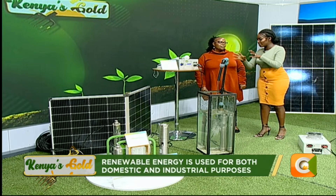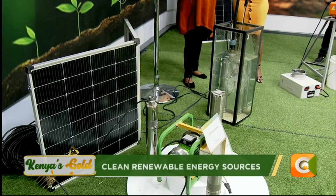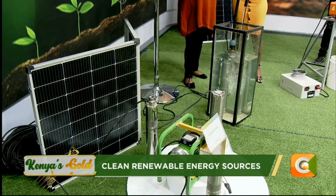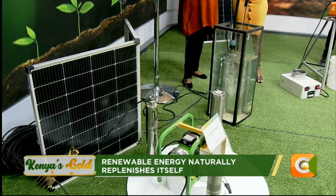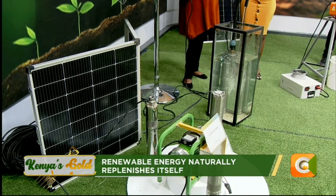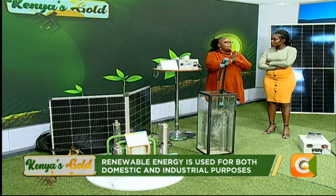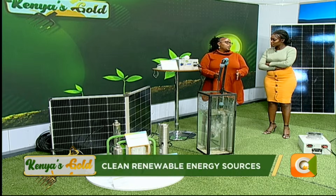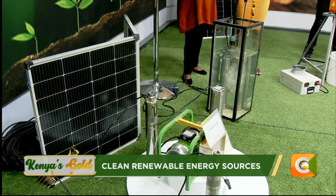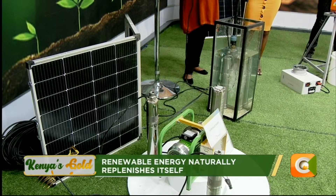For a two-acre farm for irrigation, that system with battery costs one hundred and ten thousand shillings. For one without a battery — complete with pump, cable, solar panel, and pipe — that will be sixty-five thousand Kenya shillings. There's also a slightly larger one that will give you more water — that one is ninety-six thousand Kenya shillings. For those above two acres, technology is still available in the market; they just need proper sizing — to know how much water they need — and also factor in the water source, because you don't want a pump that abstracts too much water and leaves it dry.